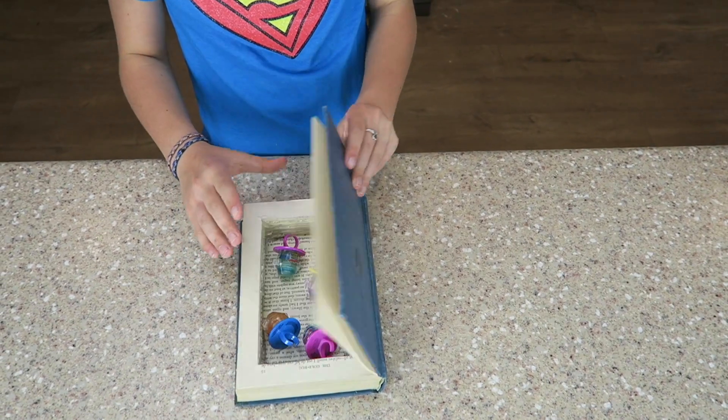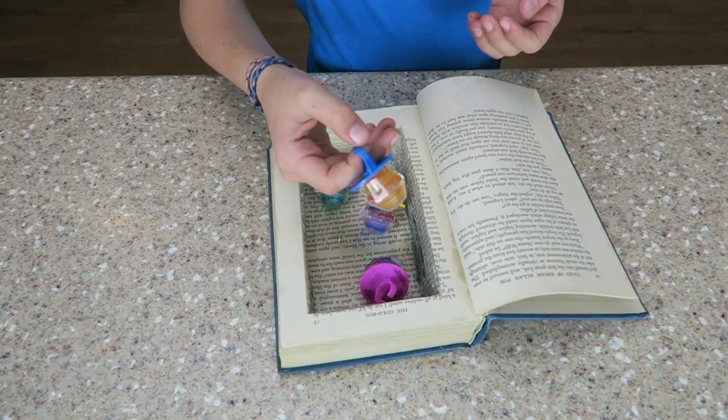Hello everybody! Welcome to Kids Cricket and Crafts. I'm Ava and today I'll be showing you how to make a DIY super secret stash book. Let's get right into it.